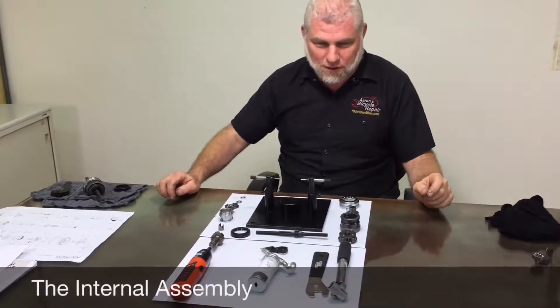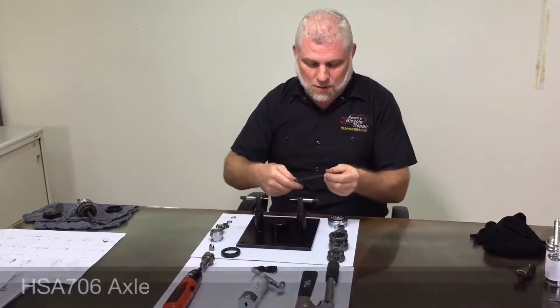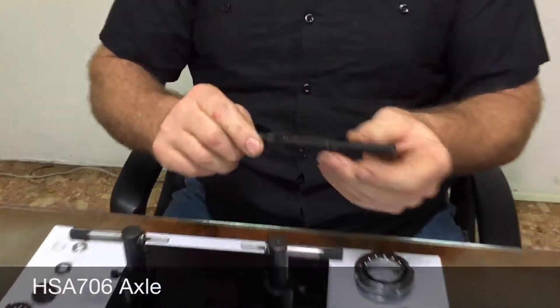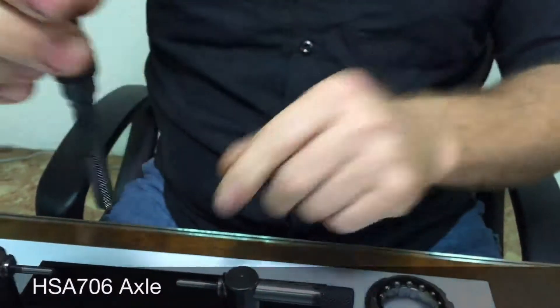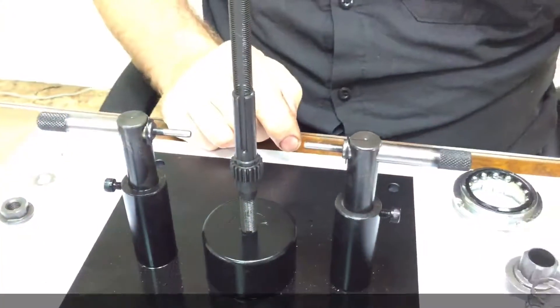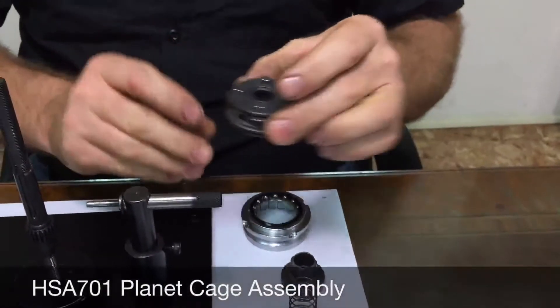This is the internal assembly. We have the axle — note there's a longer end with a groove on each side. Insert that into the jig with the groove facing up. The first item for the assembly is the planet cage assembly.